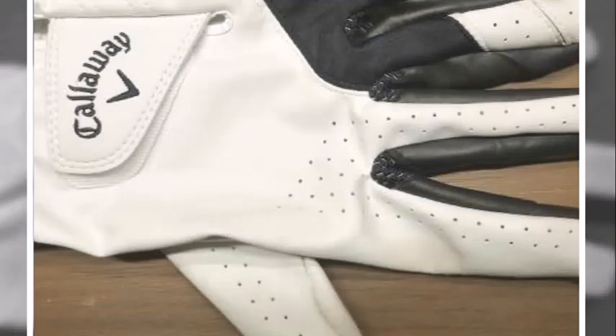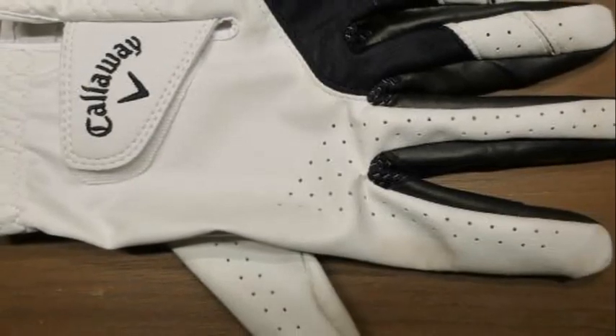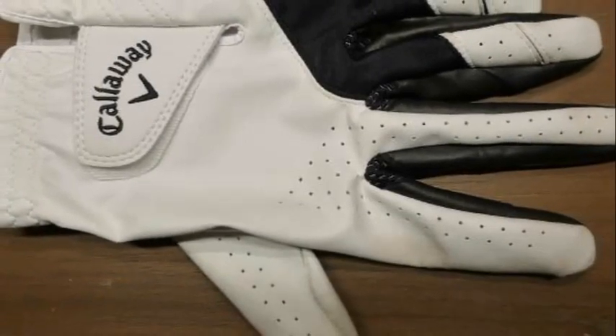You'll certainly look the part in the Colorway Men's Weatherspan Golf Gloves. The sleek back and wide design will look super stylish with any golfing outfit you decide on.